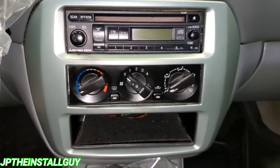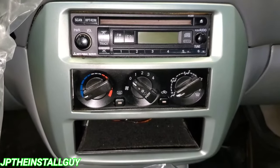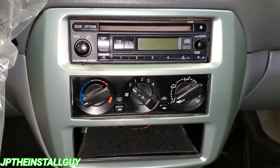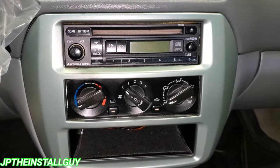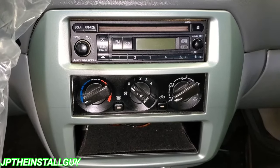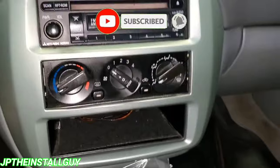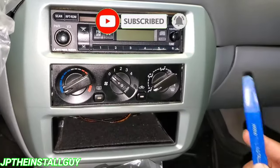Y'all know who it is, your boy JP coming at you with another how-to. Today we have a 2002 Mitsubishi Galant and I'm gonna show you how to take this radio out. If this is your first time tuning into the channel, please consider subscribing because this is what we do here — car audio tutorials, radio removals, Q&As, all that good stuff.